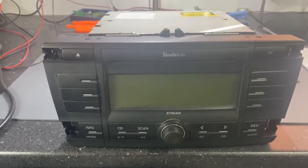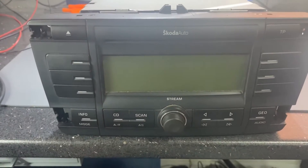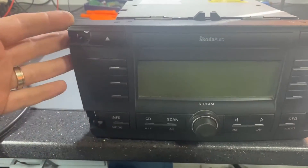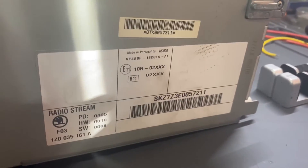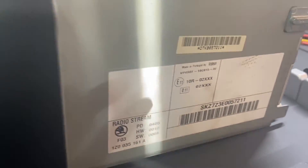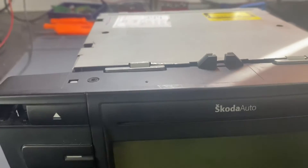Hello everyone! Today I will decode this radio. It's a Skoda Stream MP3 model, made by Visteon, and it has a microprocessor M9S12.